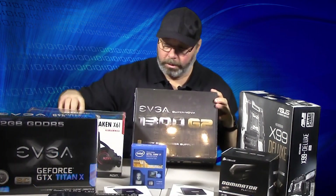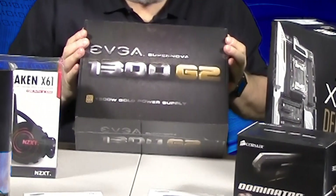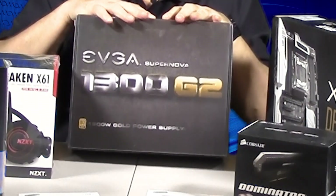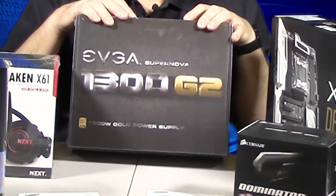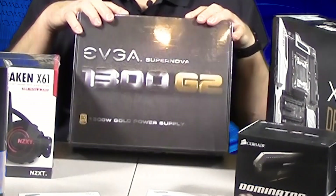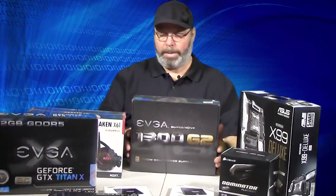For the power supply, I did a lot of research — there are so many out there to choose from. This one is 1300 watts. Every time I build a new computer I go up in wattage; the last one was 1000W. This got gold ratings on multiple sites. When you spend a lot of money on parts, the power supply is one of the most important pieces alongside the motherboard. You want clean, reliable power for the lifetime of the computer and all its components.